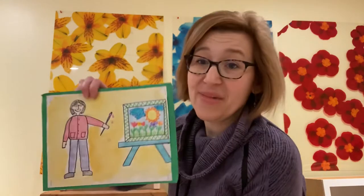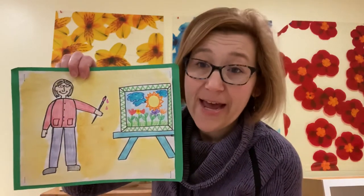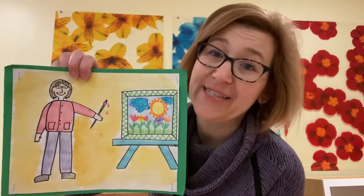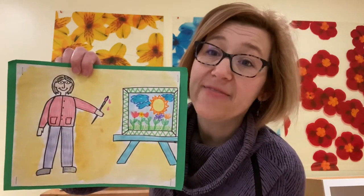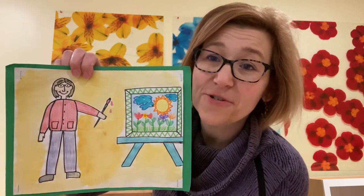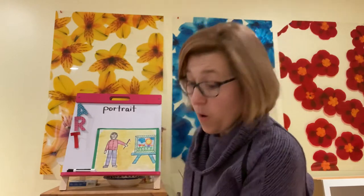Here's one that I made. I drew a picture of myself holding the paintbrush and there's my easel. Some of you have sat at the awesome artist easel of the day, and that holds your artwork. Use some simple shapes that you already know to make a portrait of yourself, or a portrait of the people in your family, or if you want, your pet.